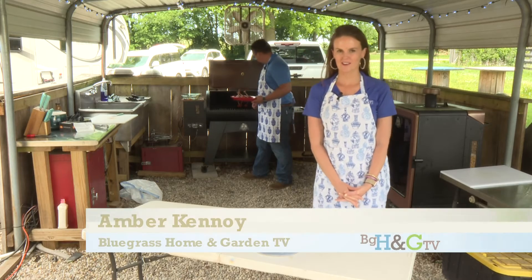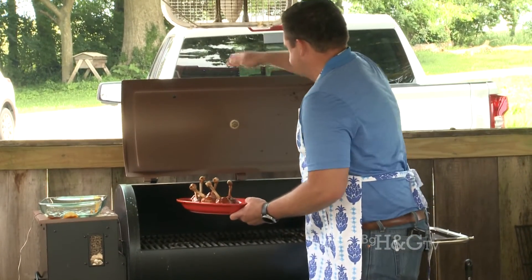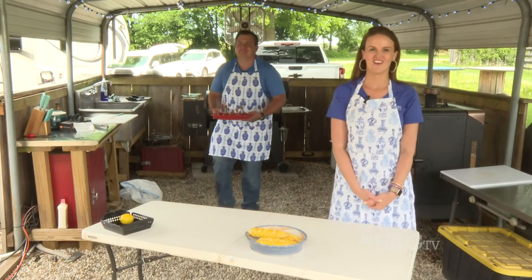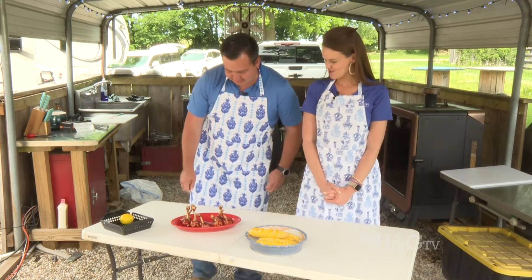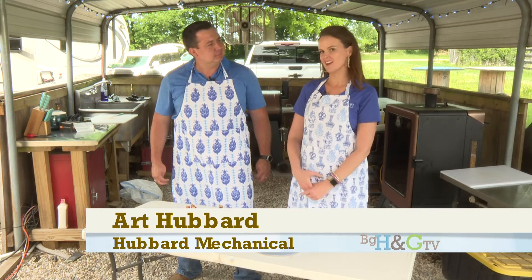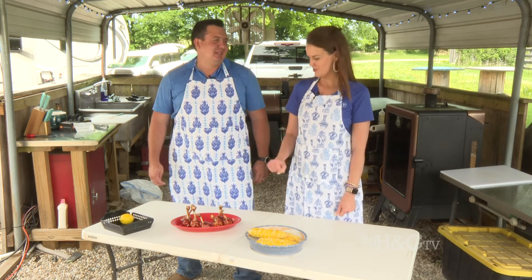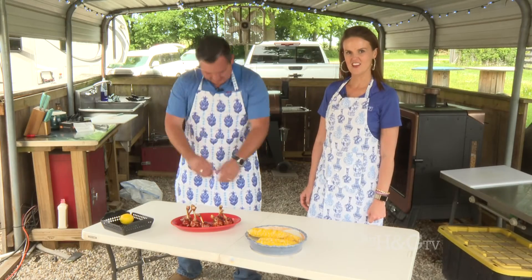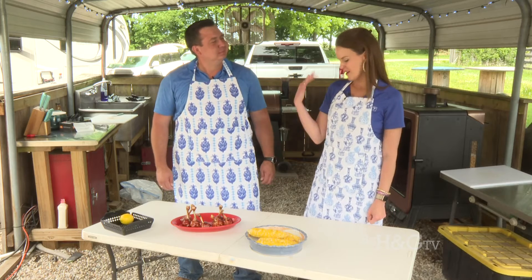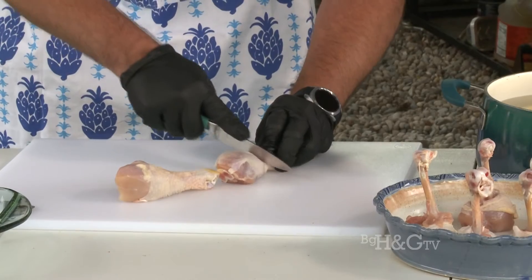If you are just joining us here on Bluegrass Home and Garden TV, Art has been working on some lollipop chicken and he's pulling them off now. Look pretty good — you've got your little lollipop! I'm going to let them rest a little bit so I don't burn my mouth. Walk us through it for people just joining us.